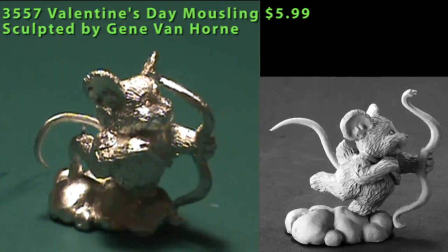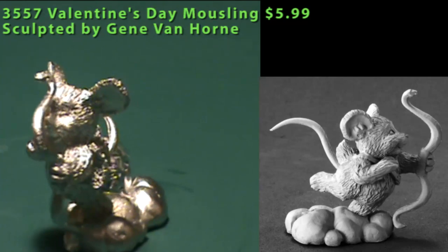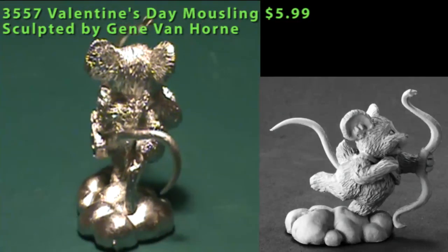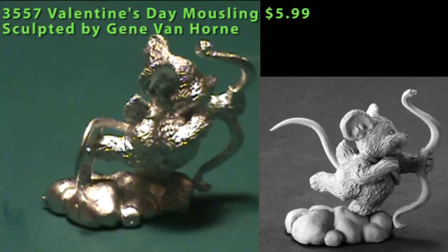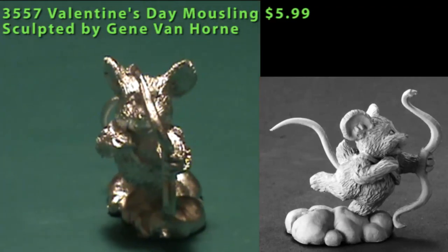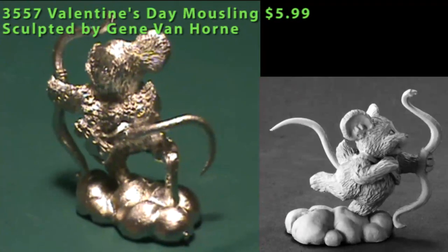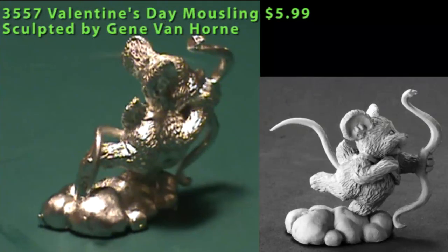To finish us off, we have a Valentine's Day Mouseling. This little guy is running across some clouds, and there's an extra bit of metal from his right foot down to the clouds that you'll need to clip away — just be careful because that connecting area on the cloud is rounded and quite visible, as is the back of his foot. As a Valentine's Day Mouseling, he has little wings on the back, so he's definitely fitting the Cupid motif. He carries on the line of holiday-themed Mouselings that Reaper is also doing.